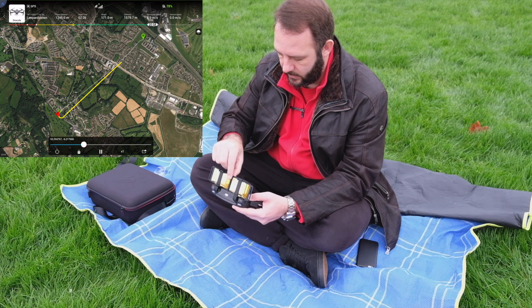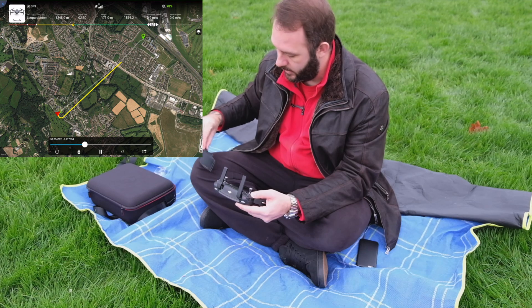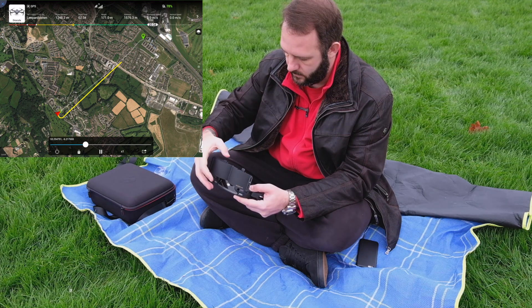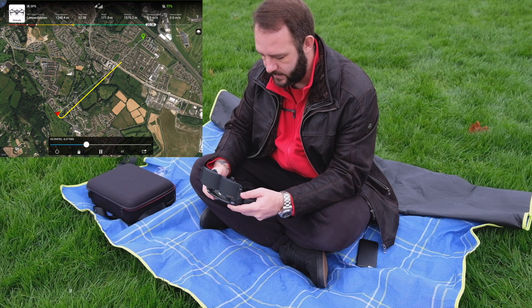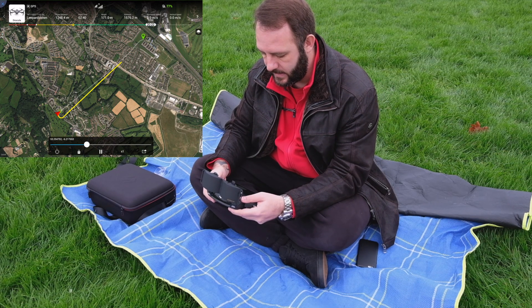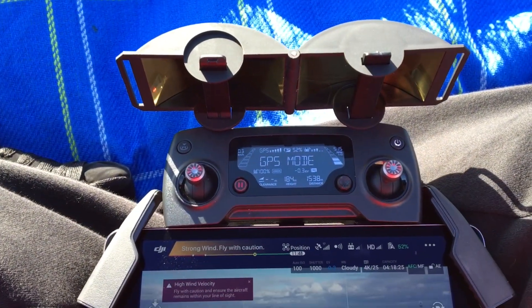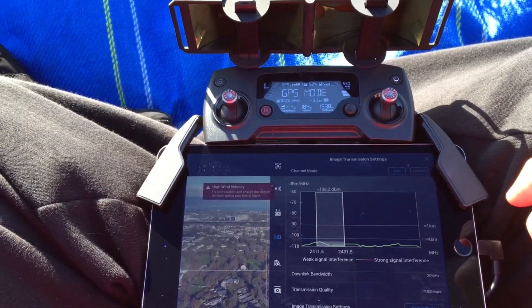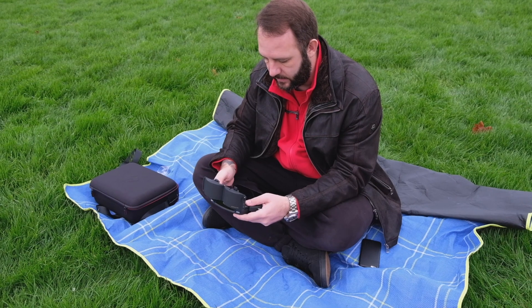Now let's test something. Let's take this off and put them on backwards. The signal strength is still 3 bars at the controller, and we can still see that the image transmission is still being sent at the same rate.